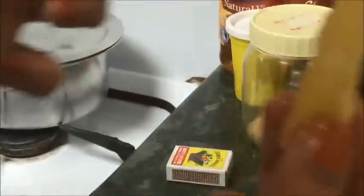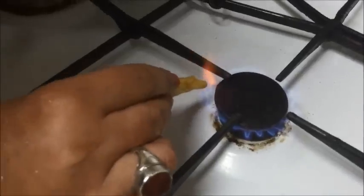I will pour it in a small bowl, take a cotton, make a wick out of it, and dip it in the honey. The honey is all around it, all over it. Now I'm using this stove for lighting.